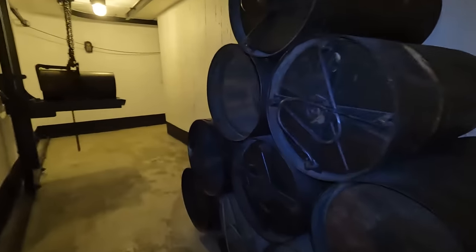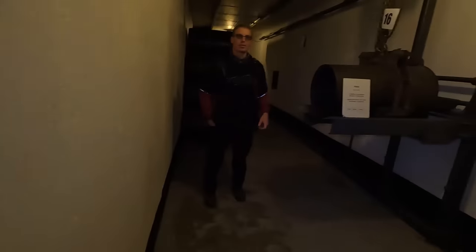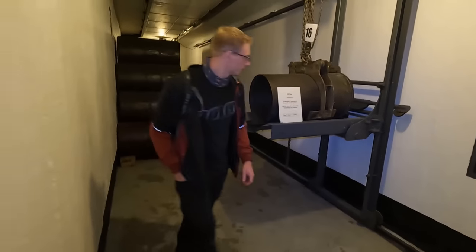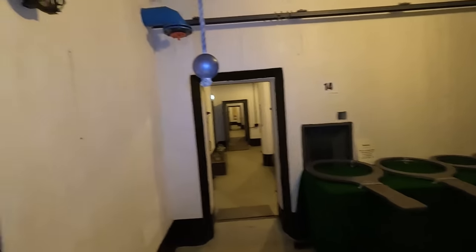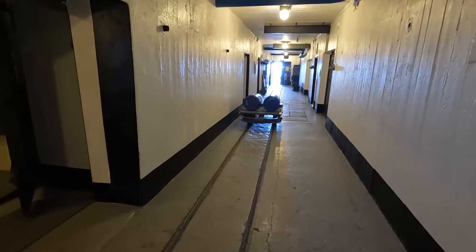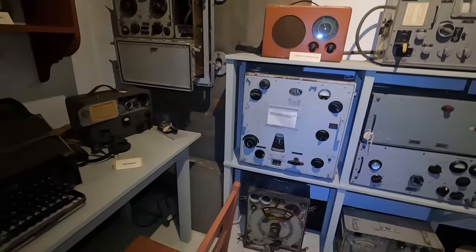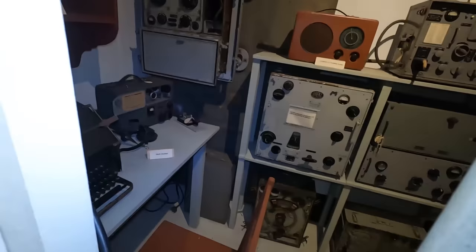Der ist im Fässer? Der ist dann auch Kartuschen. Ja, zum Beladen. Sehr gut. So, dann geht nach rechts. Da ist eine Lore mit den Granaten. Und hier ist eine Wasserbombe. Bomben. Und hier ist der Funkraum.